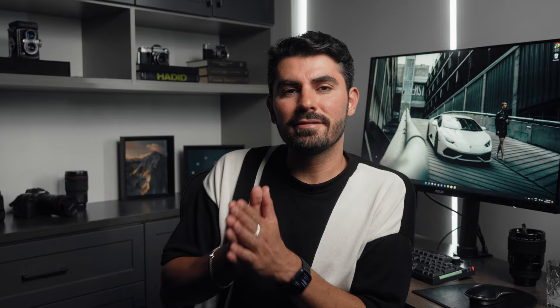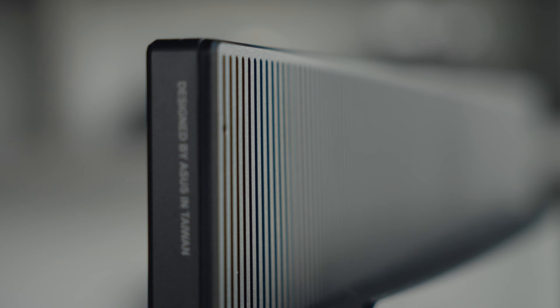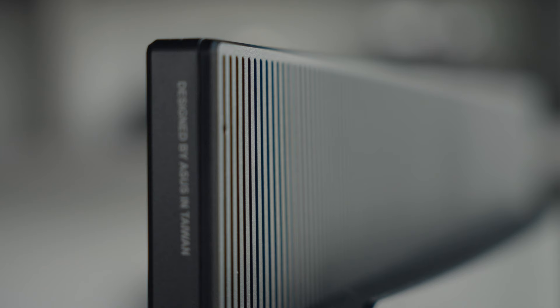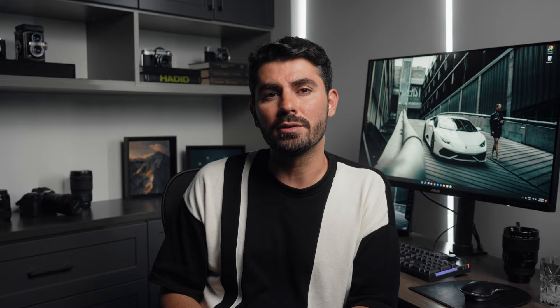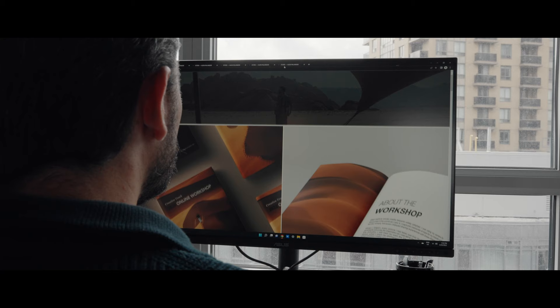Let me start by telling you a little bit about ASUS. Established in 1989, ASUS is a multinational company known for the world's best motherboards and high-quality personal computers, monitors, graphics cards, and other technology. Today, ASUS is building the next generation of smart technology devices that are going to enhance your life and really allow you to be much more effective in running and operating your business.